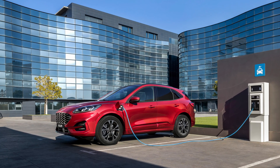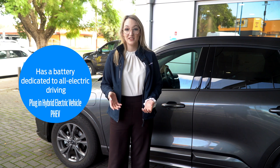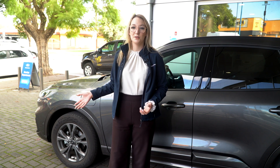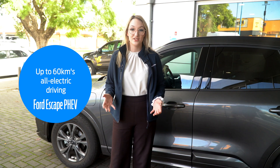When a car is plug-in hybrid, it means that it has an on-board stand-alone battery dedicated to all-electric driving. With the plug-in hybrid Escape, its on-board battery can give you up to 60 kilometres in all-electric driving on one charge.